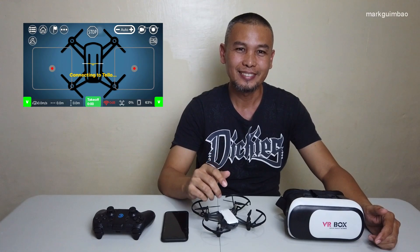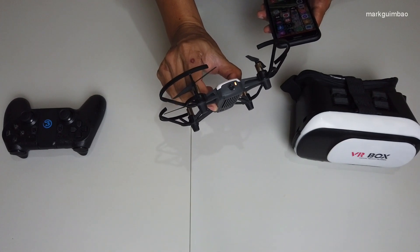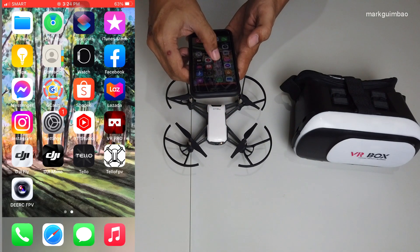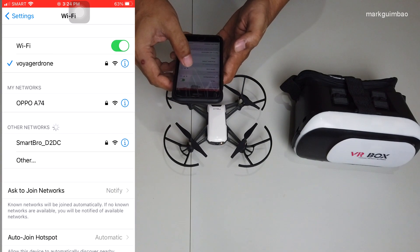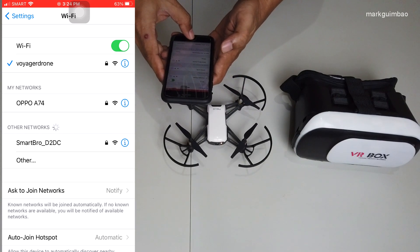Let's get started. First off, let's turn on our aircraft then connect via Wi-Fi. Okay, we're now connected to our aircraft.